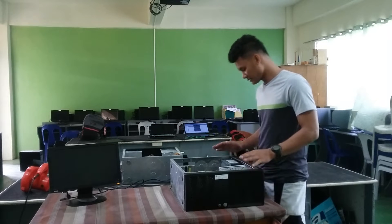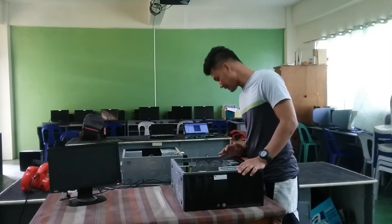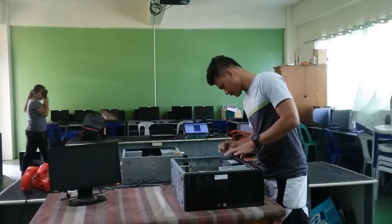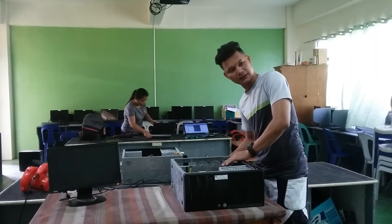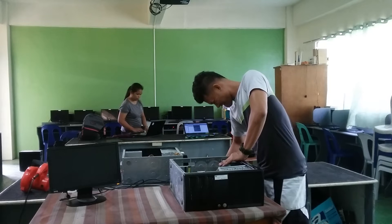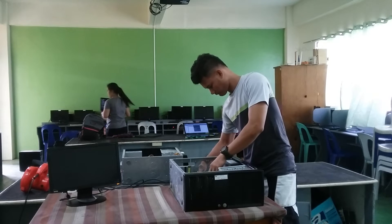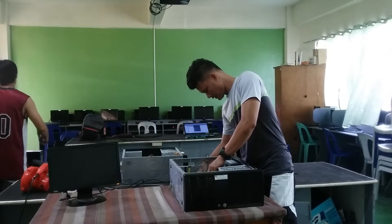And then we proceed to disassemble the parts of the system unit. First, we pull off the current. We pull off the wire.